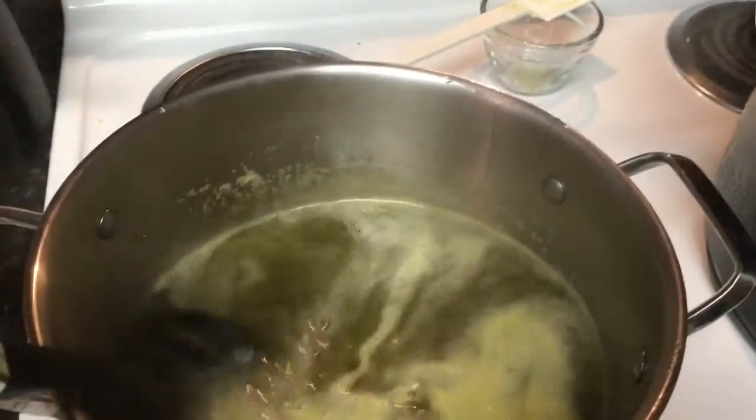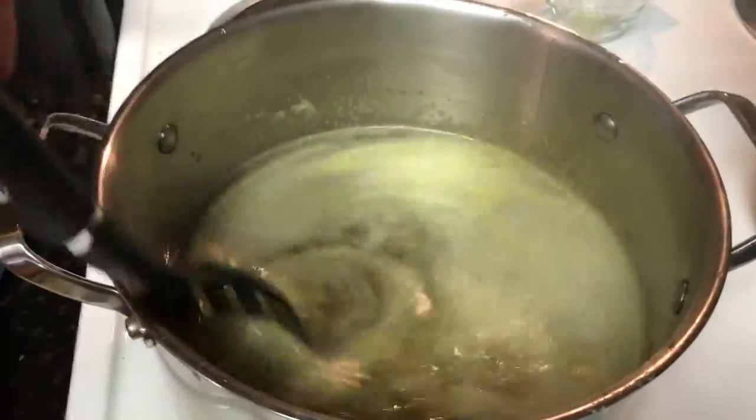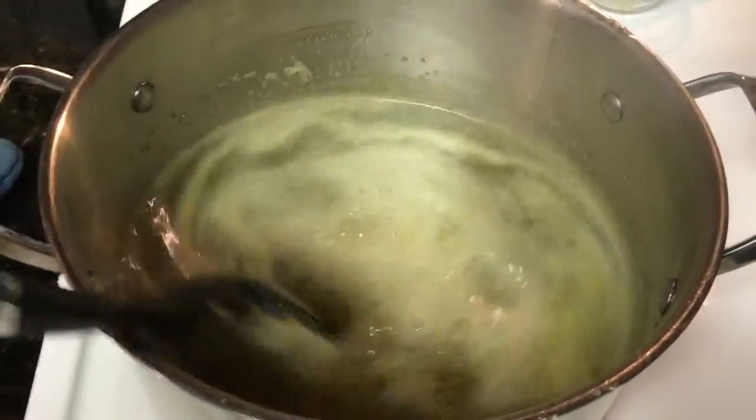Can I just say how much I hate recipes that say I have to stir constantly for any amount of time more than one minute? This one said ten minutes, so here we are.